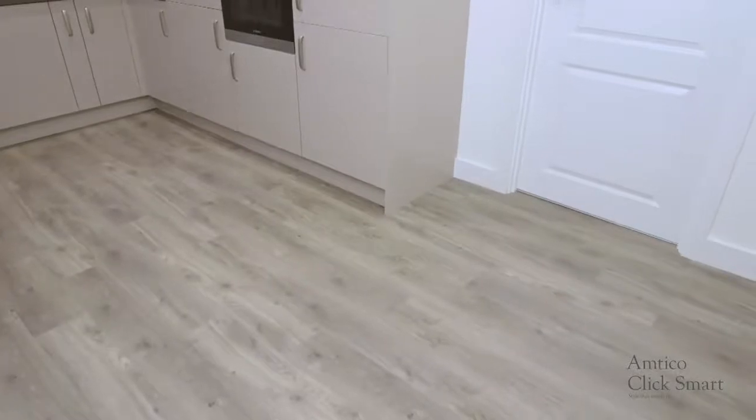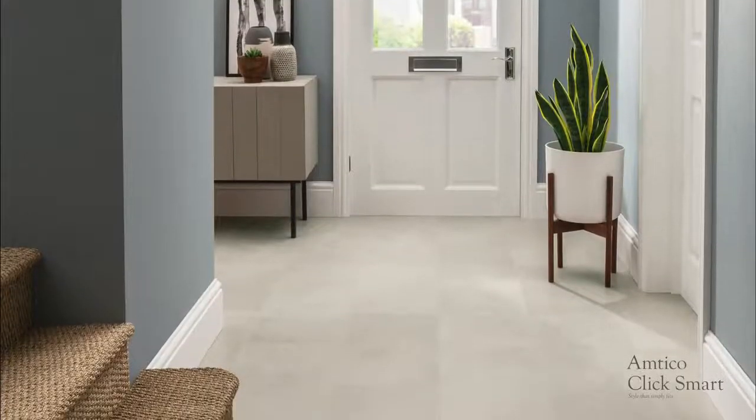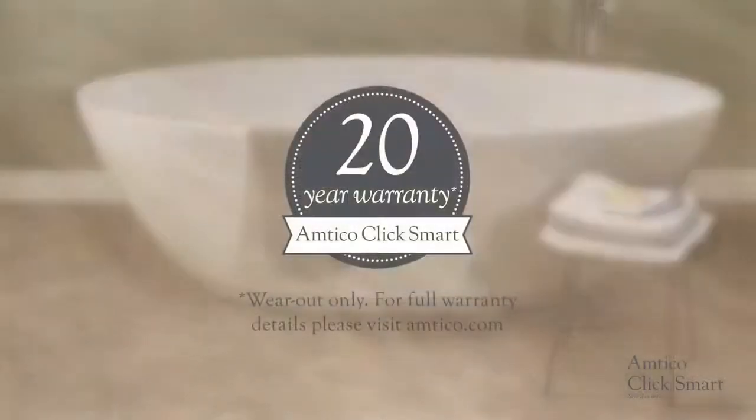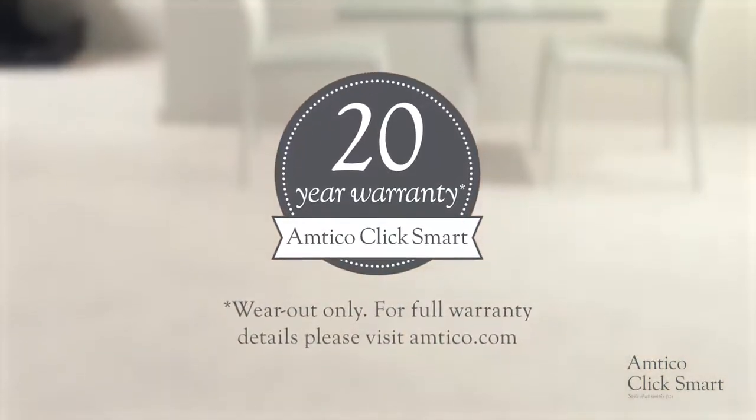Amtiko ClickSmart can be walked on straight away after installation. With the exception of conservatories, ClickSmart can be installed anywhere in your home, from bedroom to bathroom. Our 20-year residential warranty reassures our customers of ClickSmart's proven quality.